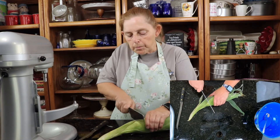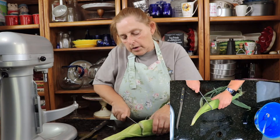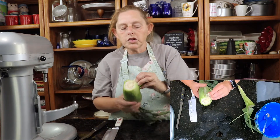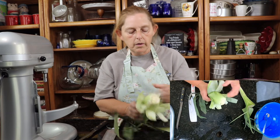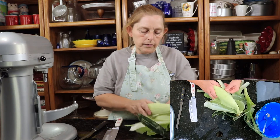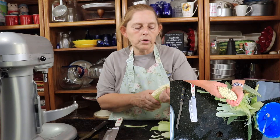I'm going to take, down at the bottom, and take a sharp knife and cut through the whole ear of corn. And then it should peel straight off. We've got most of the outer layers off, and I'm just going to take and peel the rest.